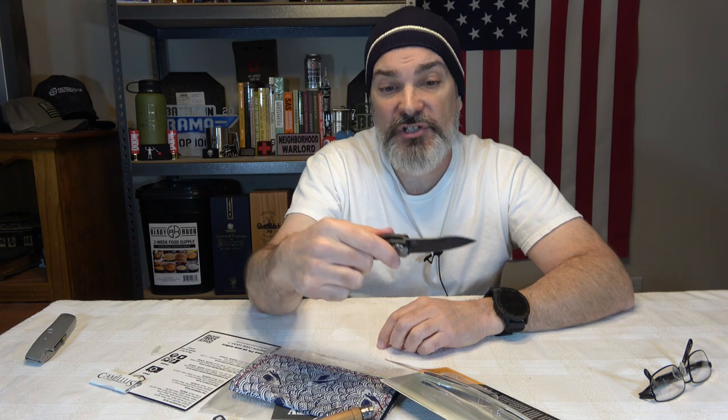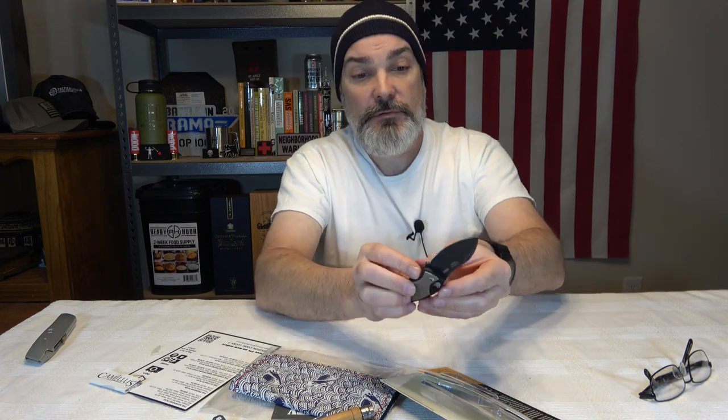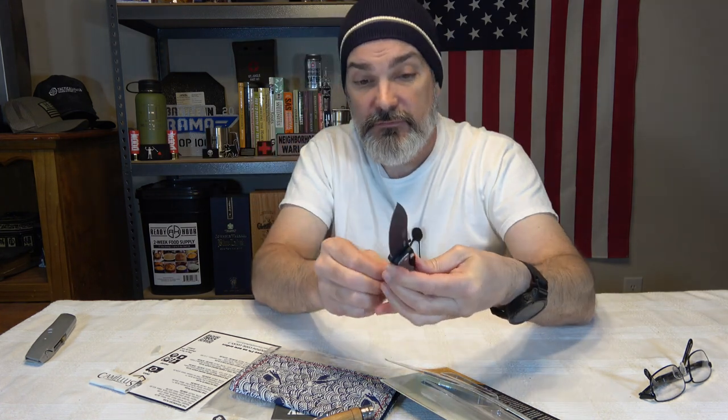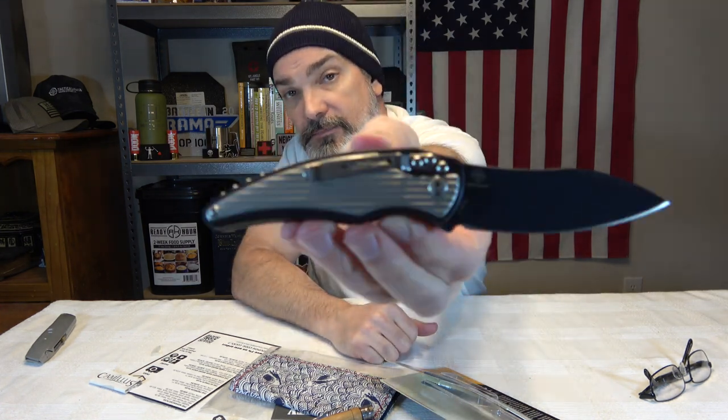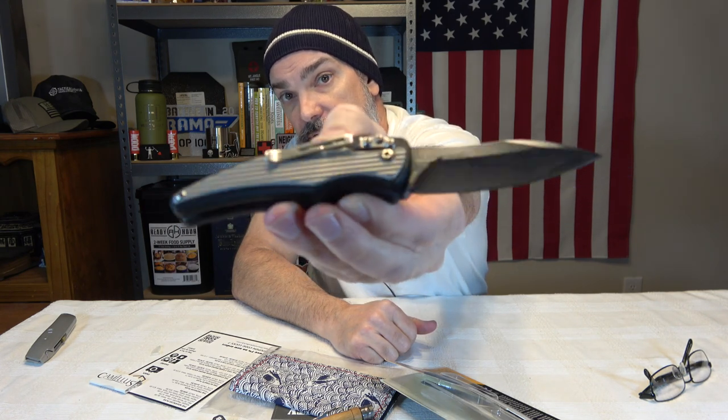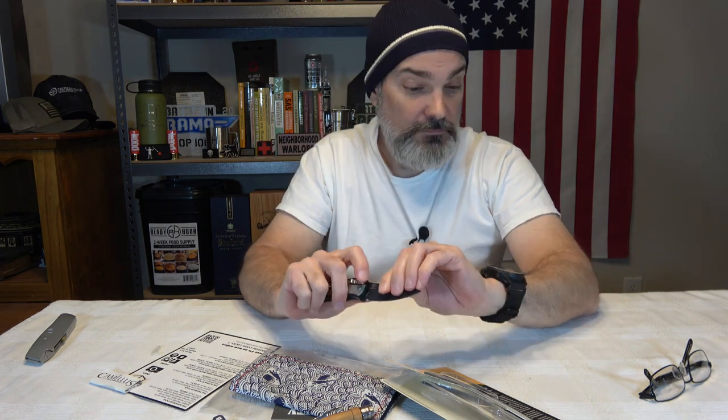The only thing I don't like is there's no texturing on the top of the spine on this sweep right here - it's naked. So when you have your thumb up there there's nothing to give you purchase. If they would have put some jimping up there that would have been awesome. But $55.98 - you guys are going to tell me if you can find it on Amazon cheaper. I tell you what, I really do like this knife. It's a cool little knife and it has a pocket clip on the side.